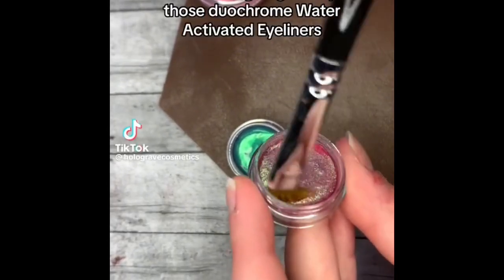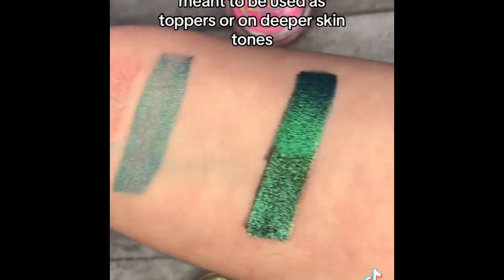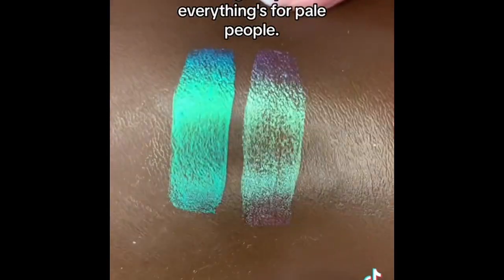No one is going to buy those duochrome water-activated eyeliners — they have literally no pigment. They do though; they're meant to be used as toppers or on deeper skin tones. It works great, just not everything is for pale people.